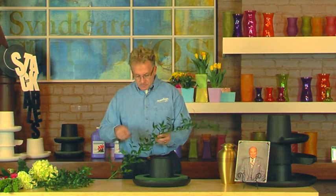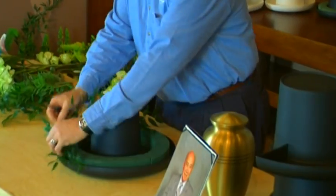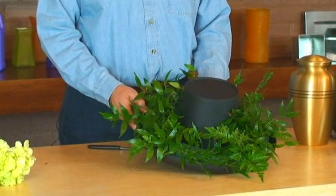There are lots of different ways to approach the end result. Stackables, as you see, is a design container that gives us a lot of versatility, and we're going to share a number of different ideas with you.